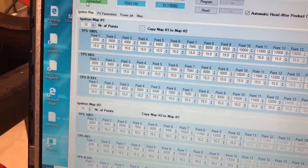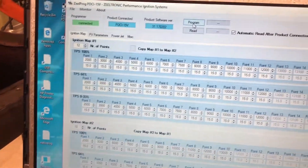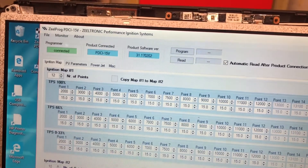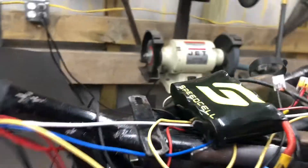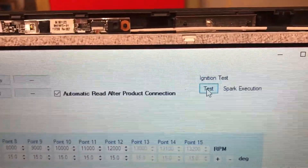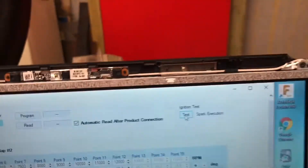The programmer shows that it's connected — it shows the product and the software. This button is for programming: if you want to program and send it to the brain on the bike, you can do that. You can also read from it. Over here is an ignition test on the spark. We'll flip the switch on there — I have the dead man switch on — and we can go ahead and test the ignition. I'm going to hit the button now — watch this. That's pretty cool! So we can send a spark and test the ignition.